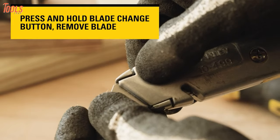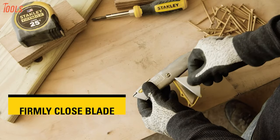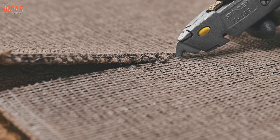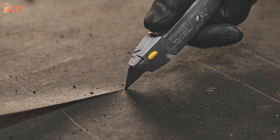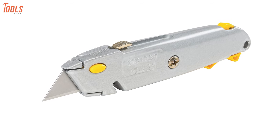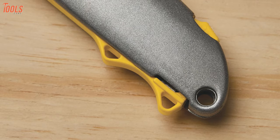When your blade becomes dull, you can easily change it with a push button. The swing-off blade storage magazine means that you can carry extra blades along with the tool. This knife maintains its utility even when it's closed, with an integrated string cutter that can be used even when the blade is retracted. If you want to become more efficient while saving valuable time at work, the Stanley 10-499 can be your ideal companion. It also has a keychain hole, making it pretty easy to carry.